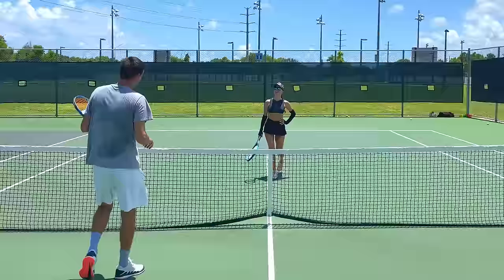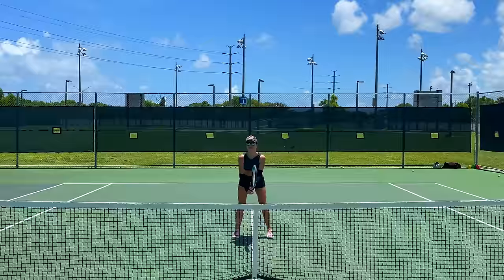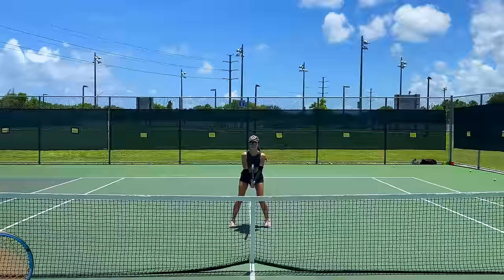Now the ultimate test — we're going to do everything we did today: a forehand volley, a backhand volley, and then an overhead. Much better! Awesome job.